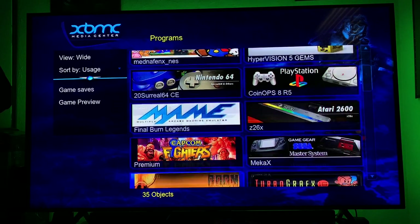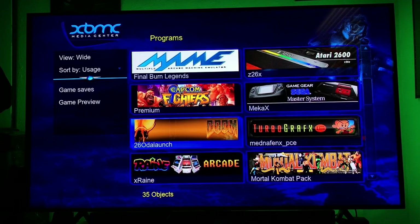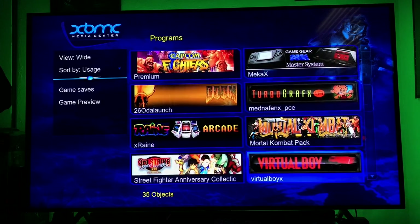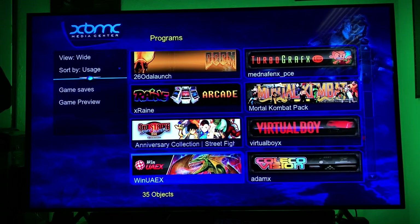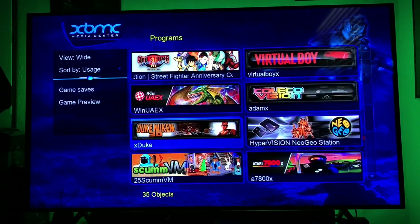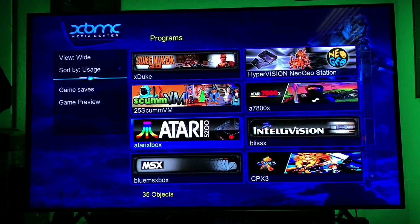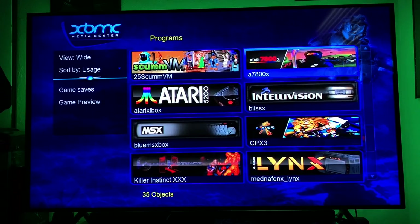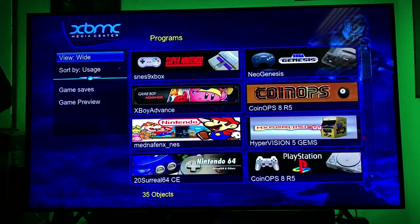There's a section for Capcom fighters, Game Gear, original Doom as a PC game, TurboGrafx-16, Reign Arcade, Mortal Kombat pack, Virtual Boy, Street Fighter pack, ColecoVision, Duke Nukem 3D, Atari 5200 — just a lot of stuff on here. We'll start from the top and go to Super Nintendo.